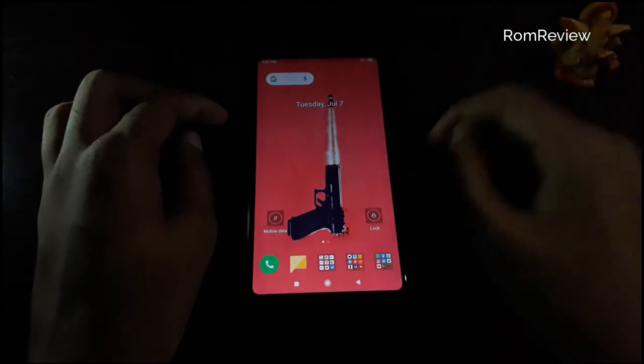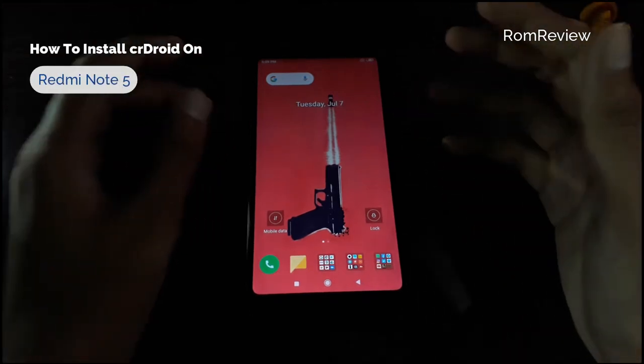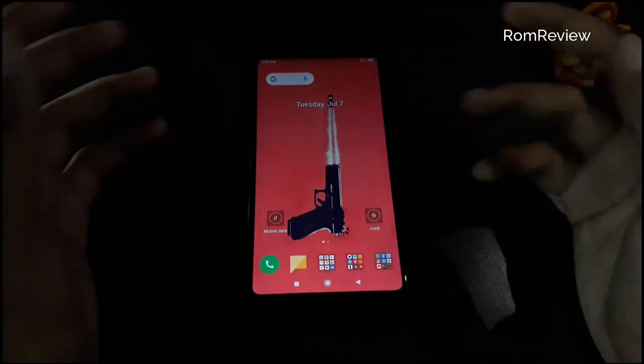Well, hello everybody, you are watching the ROM Review channel. Today I will show you the installation guide of the ROM, so let's begin.